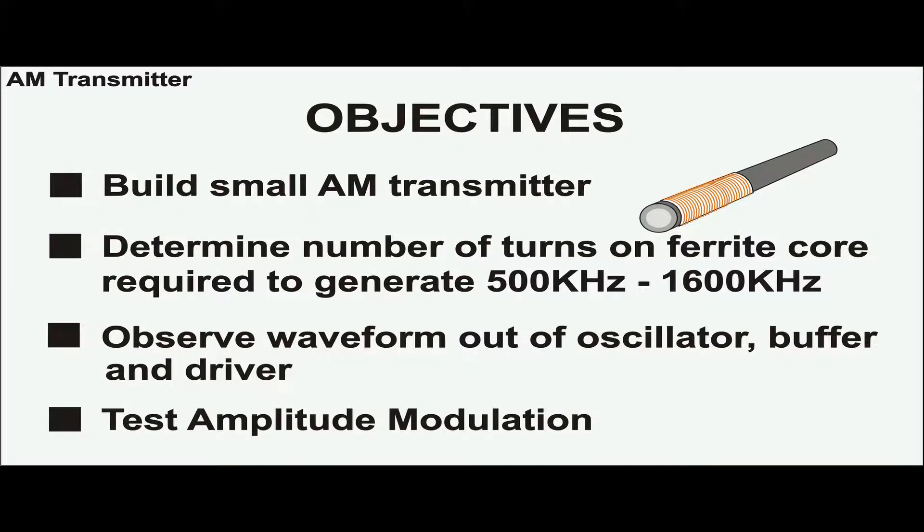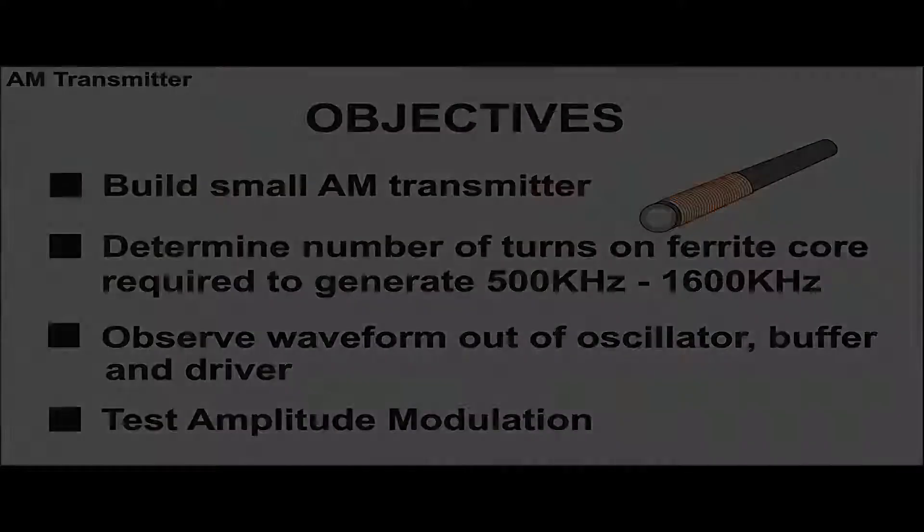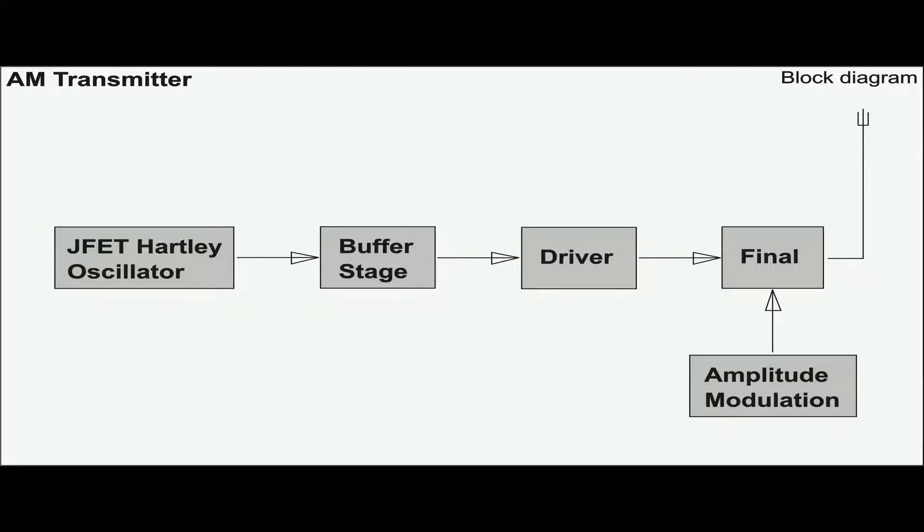AM Transmitter is not a favorite project because its frequency is too low and all the coils will need a lot of windings over ferrous magnetic cores. Actually this experiment is not about building an AM Transmitter, but it is more like a study on how many turns are suitable for the AM band and how the waveform in each section will look like. The prototype consists of five block diagrams including amplitude modulation.